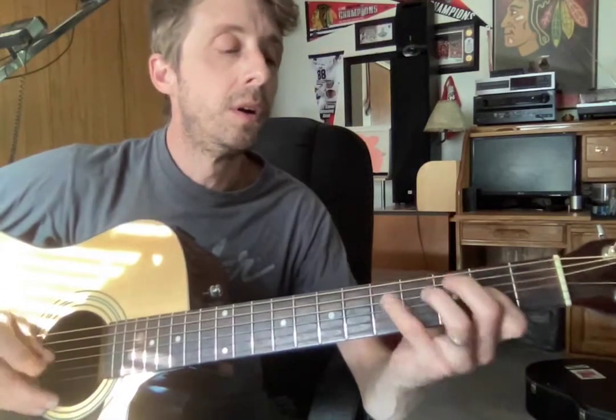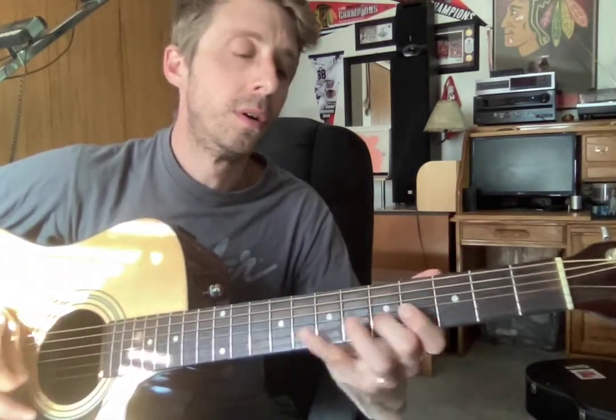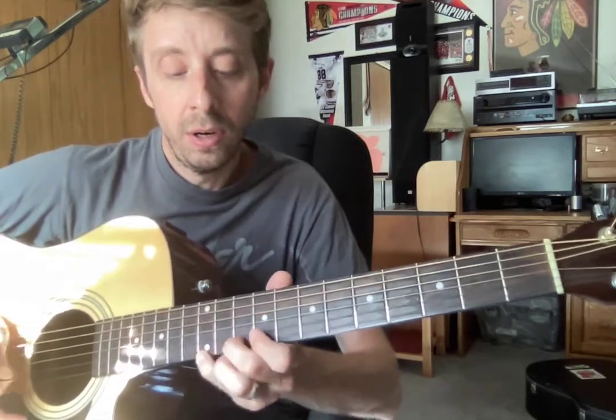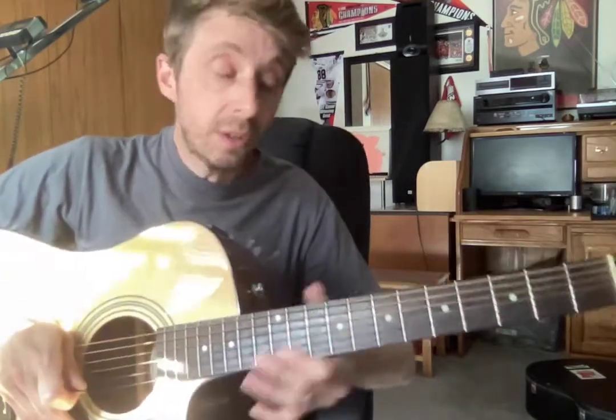One, two, three, four, or five. So pick one of those, and I'm going to play a cool chord progression, all right?